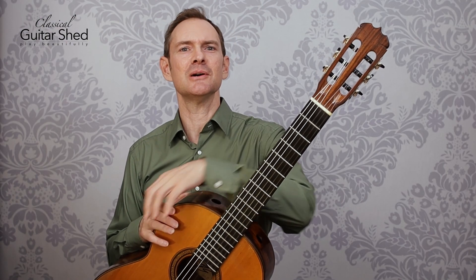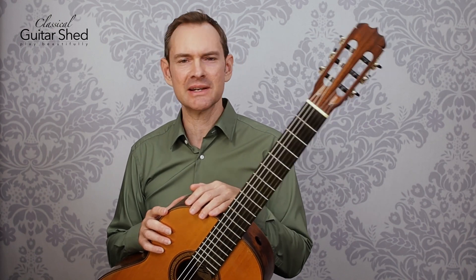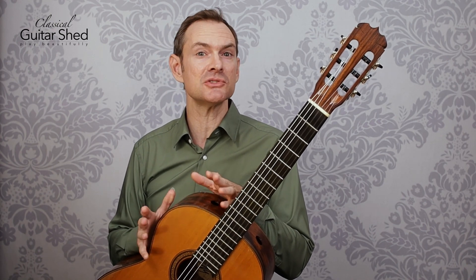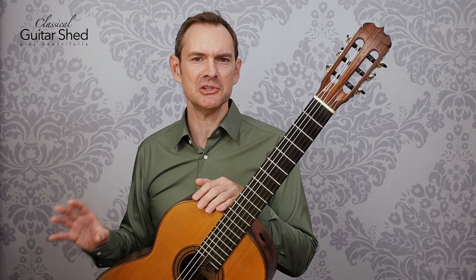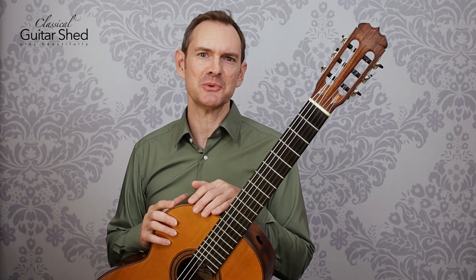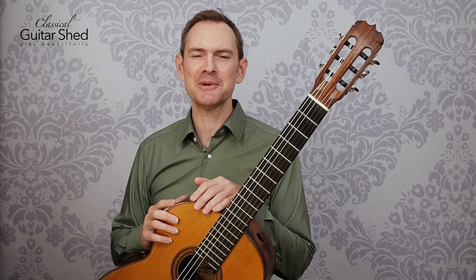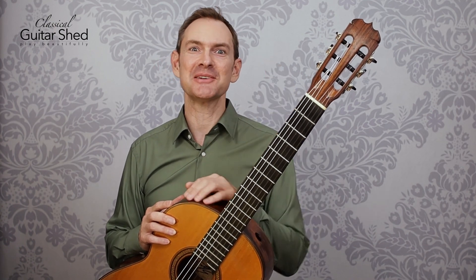This has been In the Bleak Midwinter — such a beautiful tune, and such a joy to play around the holidays. I hope that you enjoy it. Again, if you would like to download a book of 30 pieces like this arranged for guitar with chords, lyrics, tab, and notation, there's also a notation-only version if you'd prefer just the sheet music. Find that at the link below. Thanks so much for watching and best of luck playing In the Bleak Midwinter. Talk to you soon — bye-bye.